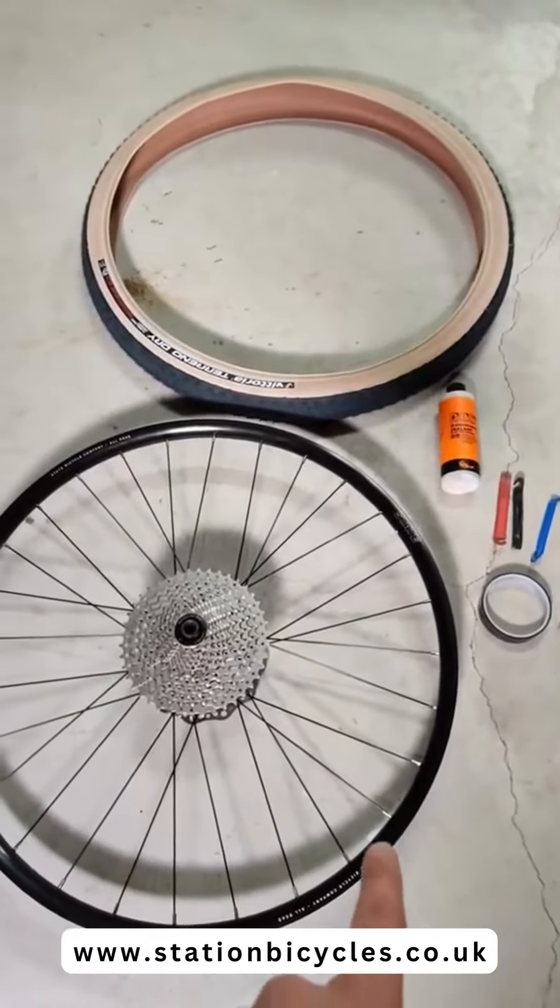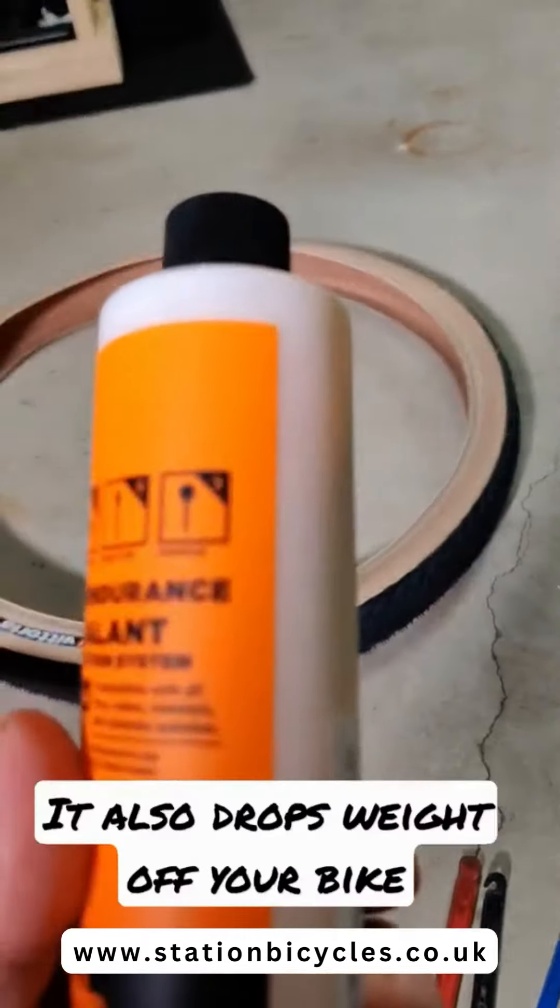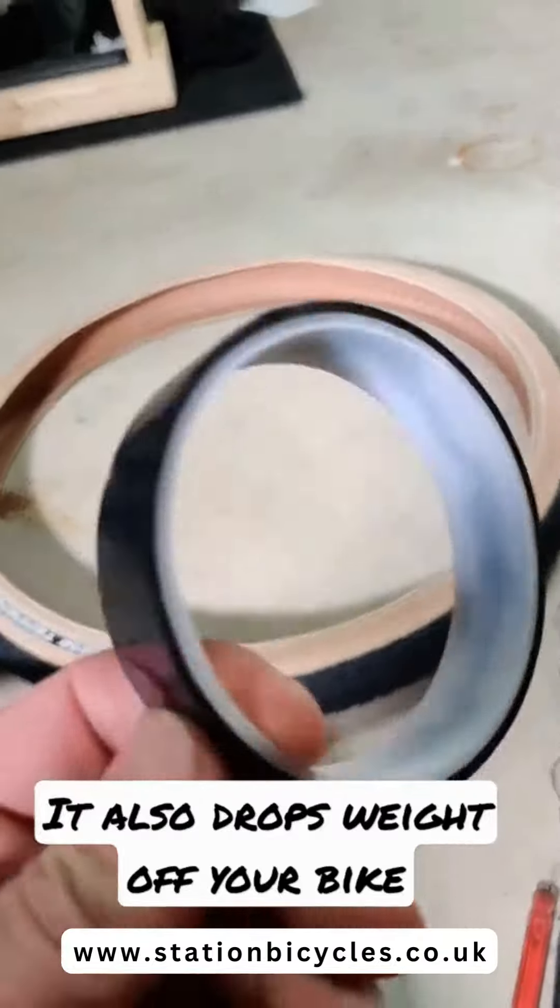First things first, you need to make sure that your rims are tubeless compatible and so are your tires. You need to have tubeless sealant, tubeless valves, and tubeless tape.